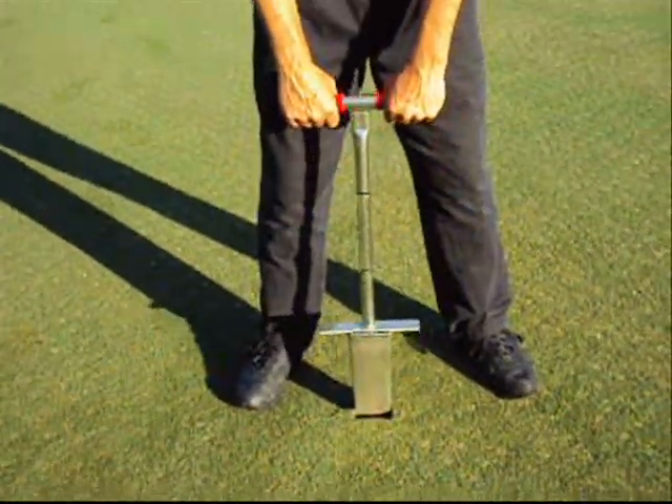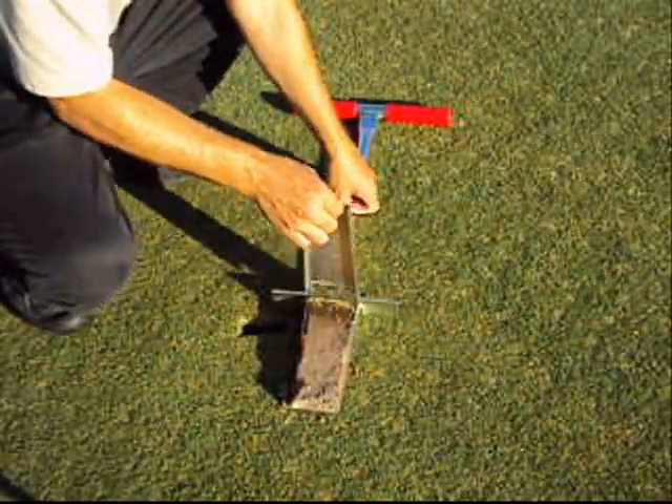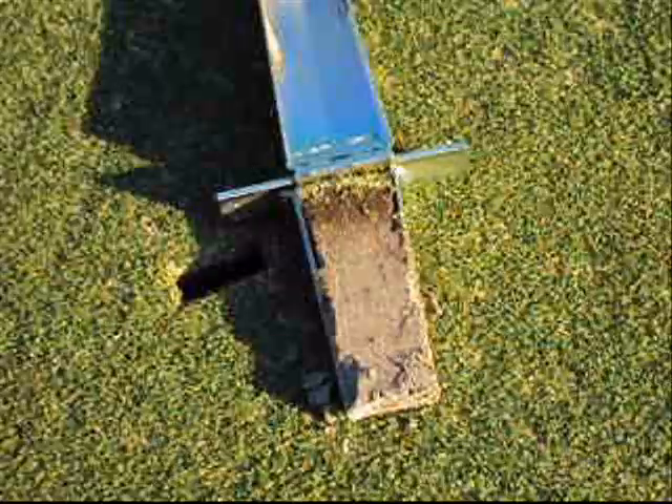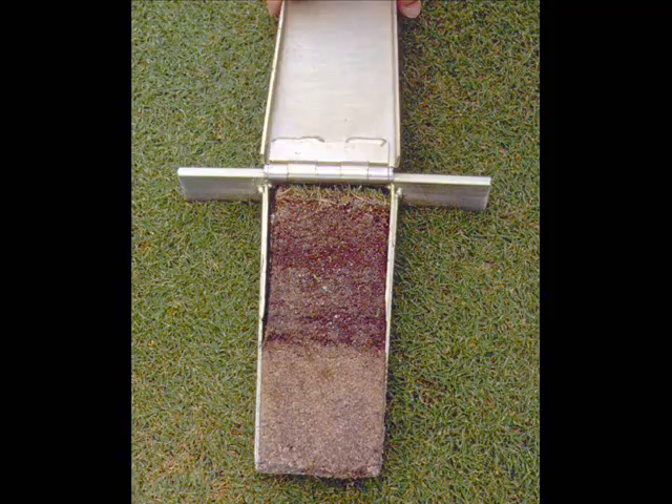The cutter blade opens with the aid of a specially designed hinge. The Mascaro Profile Sampler takes a soil sample that is 7 inches deep by 3 inches wide by 1 and a half inches thick.